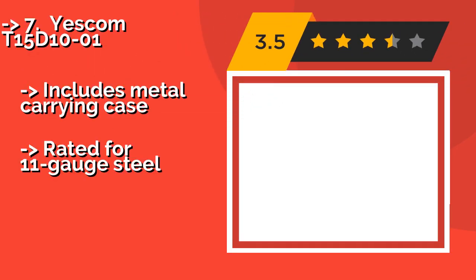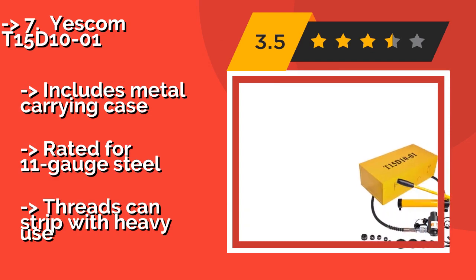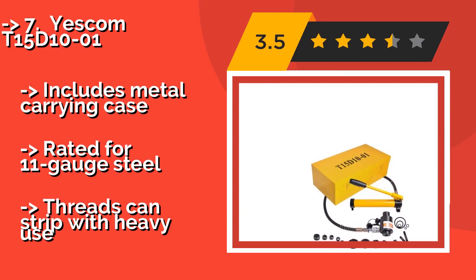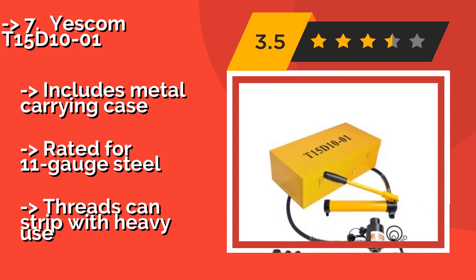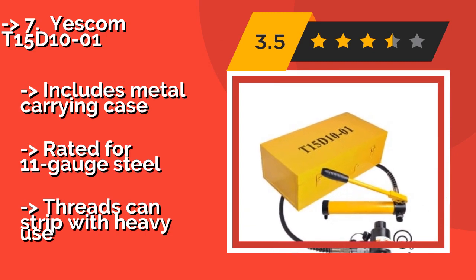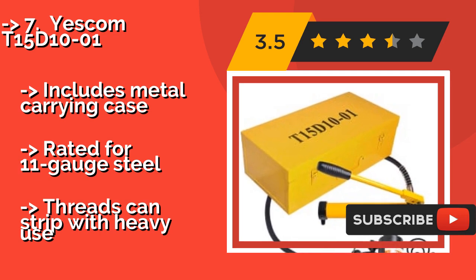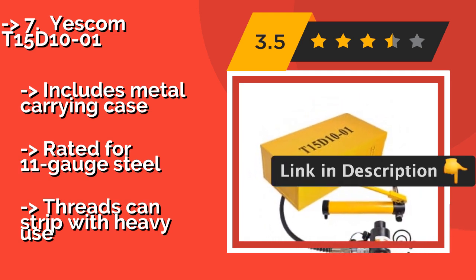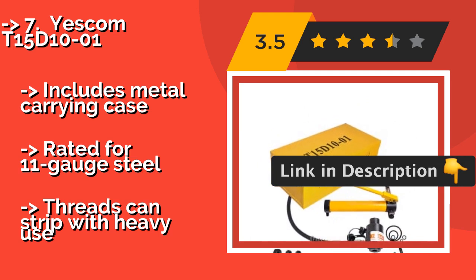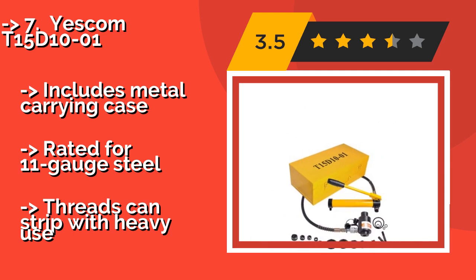Yescom T15D1001. While not ideal for full-time electricians, the Yescom T15D1001, around $167, has plenty of power for the average handyperson. With a 15-ton RAM and a 10-piece die set, you'll have plenty of options on the job. However, durability questions make it unsuitable for full-time pros. Includes metal carrying case, rated for 11-gauge steel, but threads can strip with heavy use.